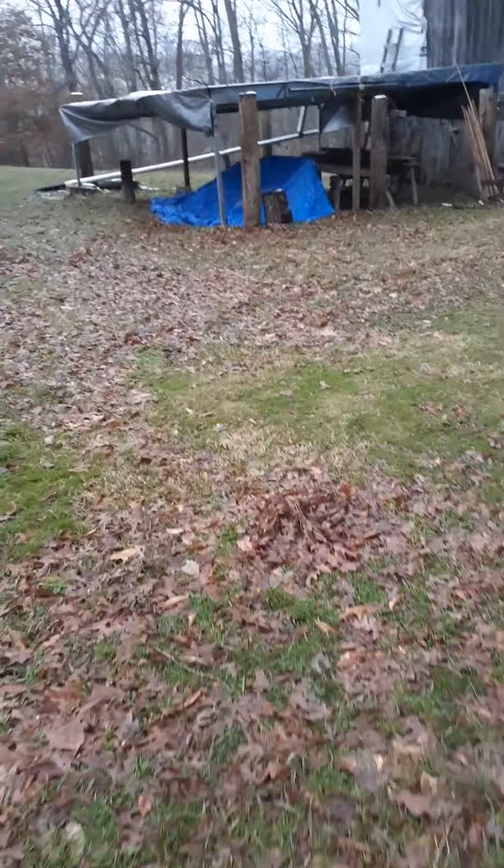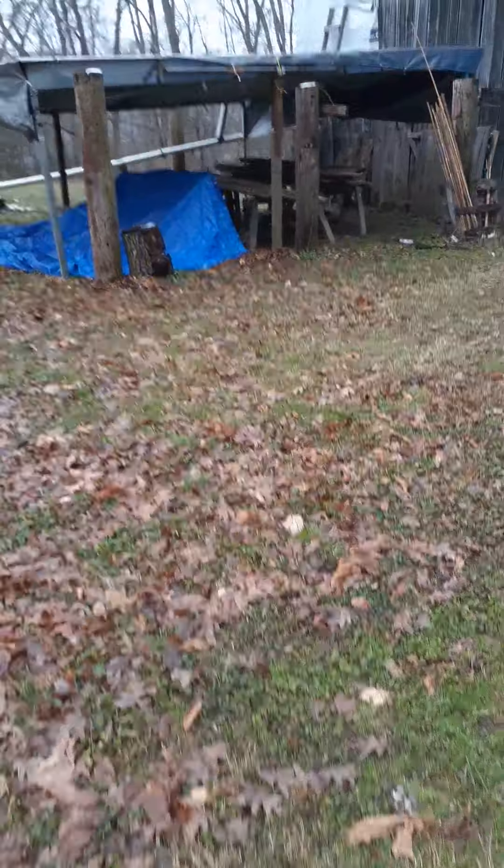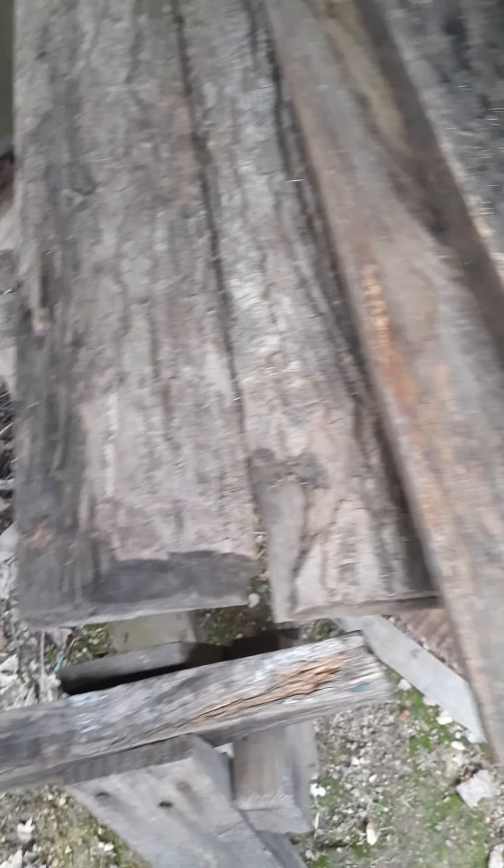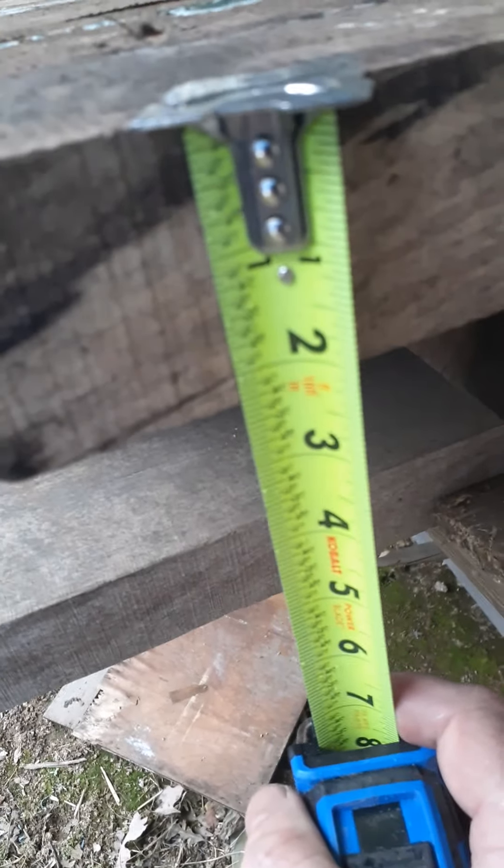I've got some big stuff here — these are poplar boards, approximately eight foot long. Here's a live edge piece that has the live edge on one side, and both sides actually. Then mixed in with this is barn wood. That piece I was telling you about is so thick — it's a little over two inches thick.